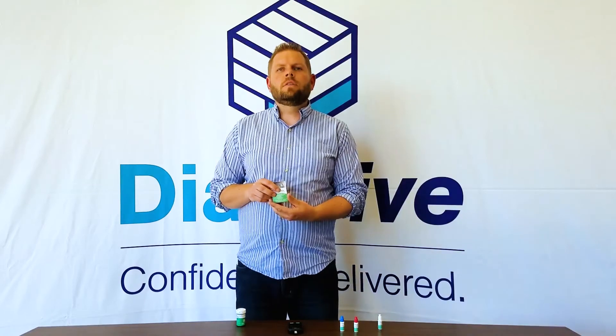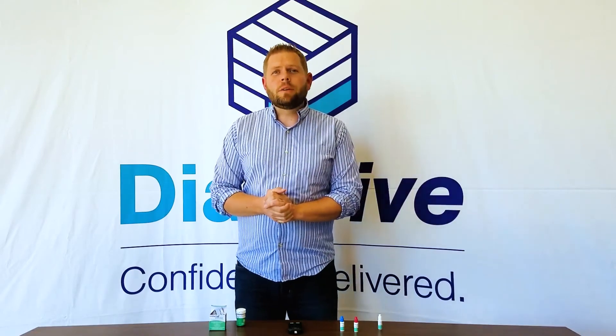The point of this video is: you should always test your strips. Every time you open a new bottle of strips, get your control solution out, test them, and make sure that they're accurate so you know you're getting accurate readings — because that's crucial for your health. That's the reason why at Diathrive we always send control solution out when we send out new strips. We want to make sure that your results are accurate and that you can rely on them all the time. Thanks for watching and have a great week.